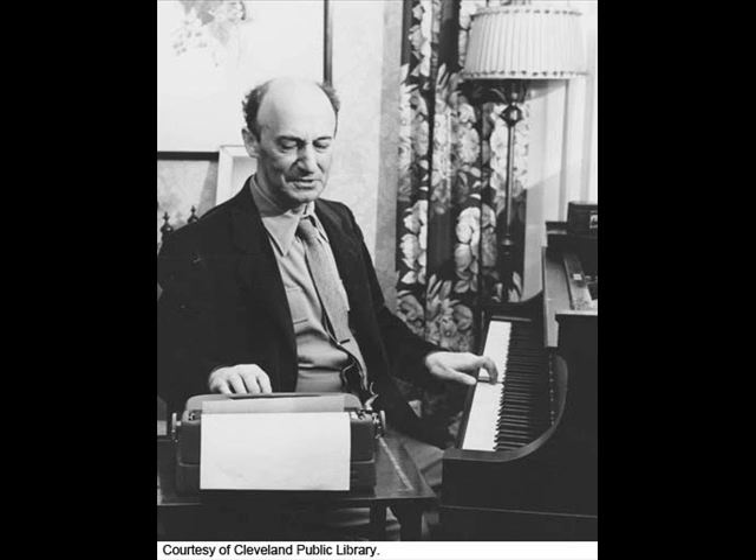Sebastian Bach composed these 24 preludes and fugues in the year 1722 when he was chamber musician to Prince Leopold of Cöthen. At that time, Bach had nothing to do with any church — he didn't even have a proper organ. His chief interest was chamber music: all his concertos for string instruments, the concertos for keyboard, the Brandenburg concertos, the French suites, and these 24 preludes and fugues.